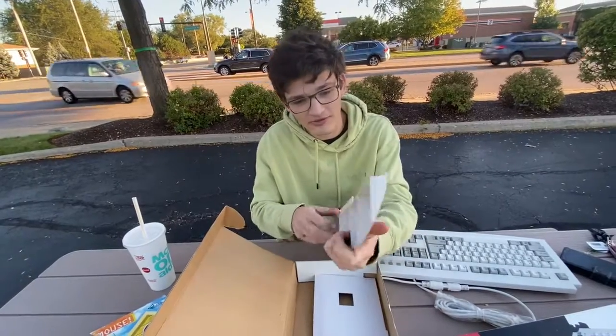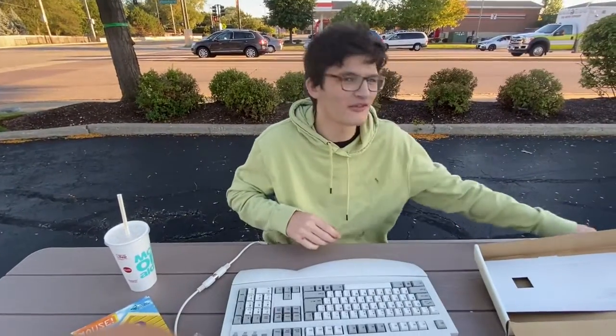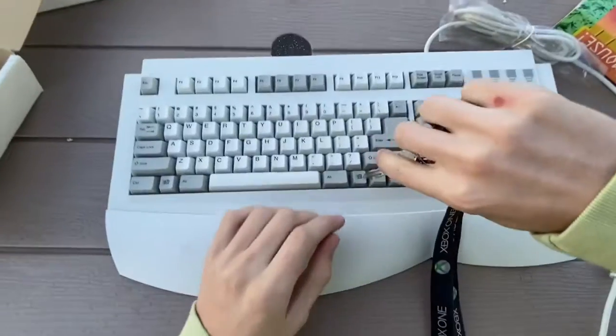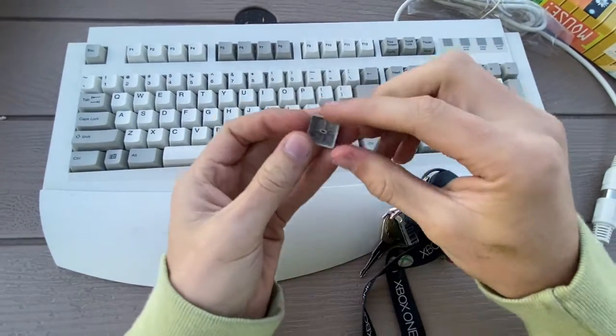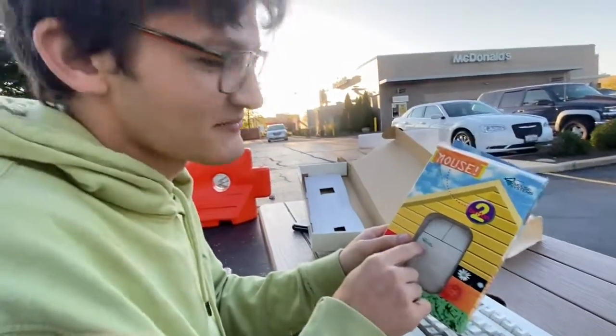Oh boy. It comes with — you know, I could actually use this. I could get used to this. This isn't bad. Let's pull off one of the keycaps, shall we? We're gonna pop off the Windows key here. Oh, that's the IBM design, alright. Okay. We're gonna go over the Mouse Systems mouse.